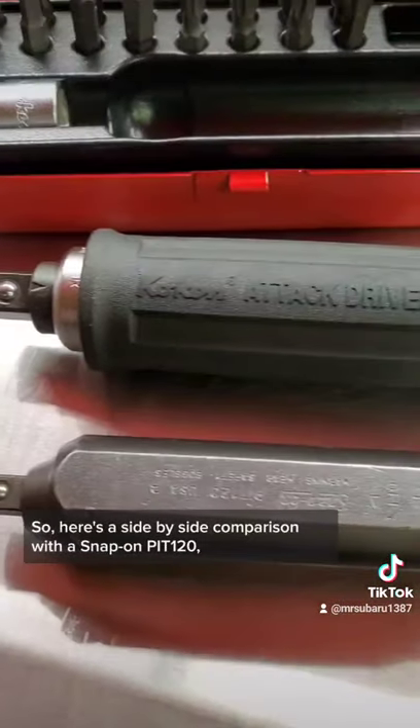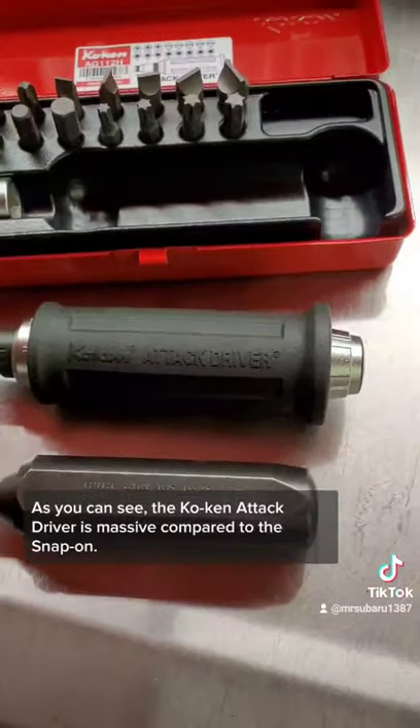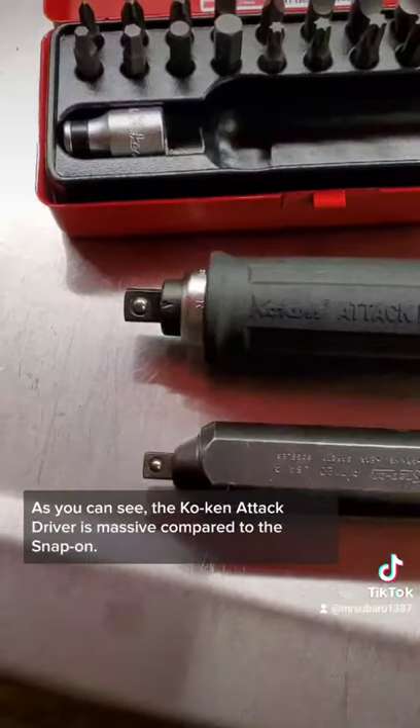Here's a side-by-side comparison with the Snap-on PIT-120 and the Koken attack driver. As you can see, the Koken attack driver is massive compared to the Snap-on.